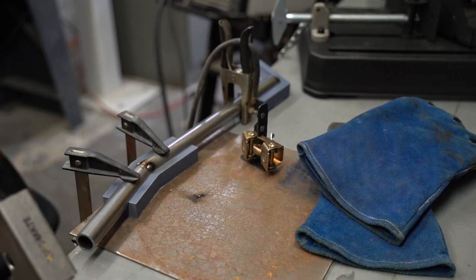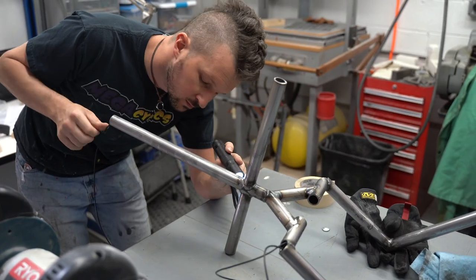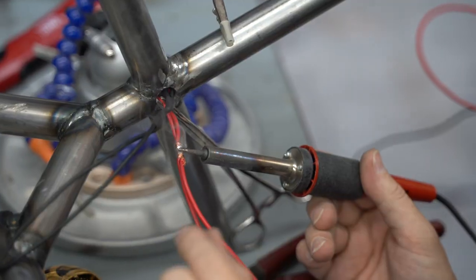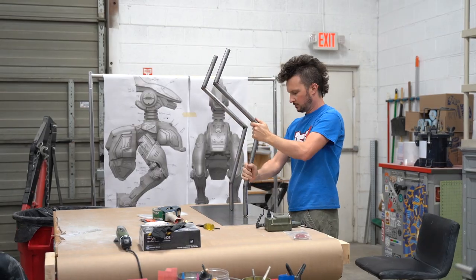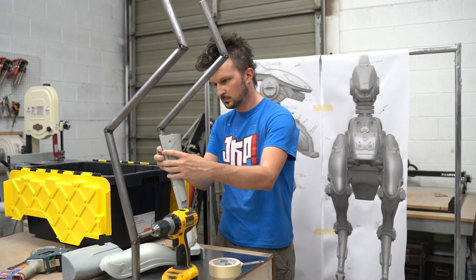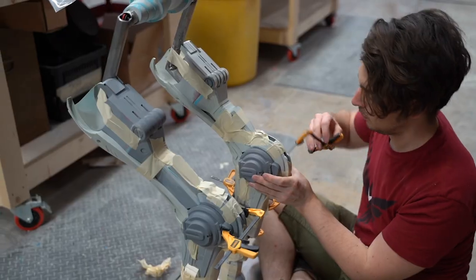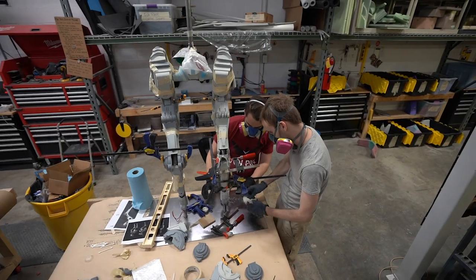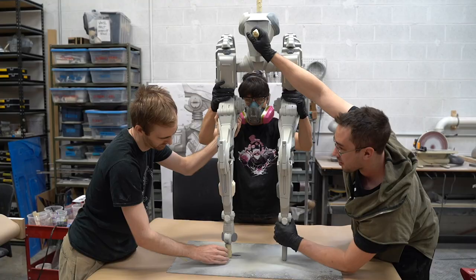Coming up with new techniques like this is all a part of prop making. Our MOA is going to feature LED lighting, so before we go any further, we need to run some wires through our frame. That way, we'll be ready for the lighting stage later on. Now that we have a standing frame, we can start assembling the MOA's brackets, which is a fancy way of saying legs. Precision is crucial — if one piece is off, it could affect every other piece. We're making little refinements as we go to ensure the best possible fit.